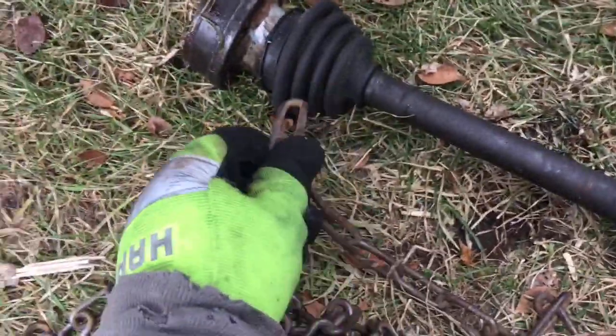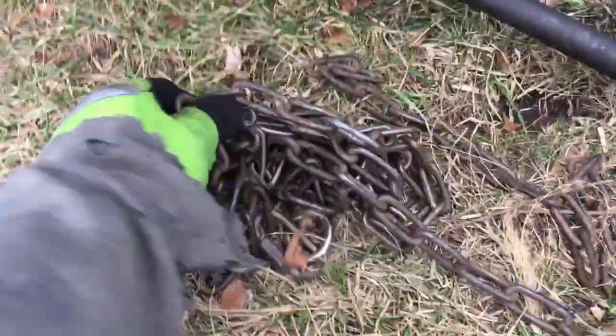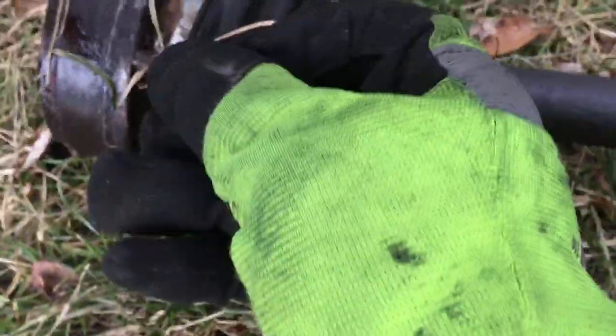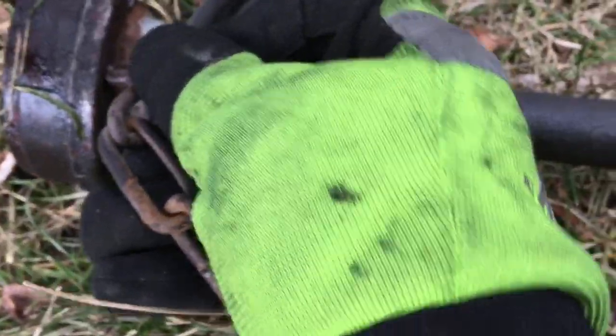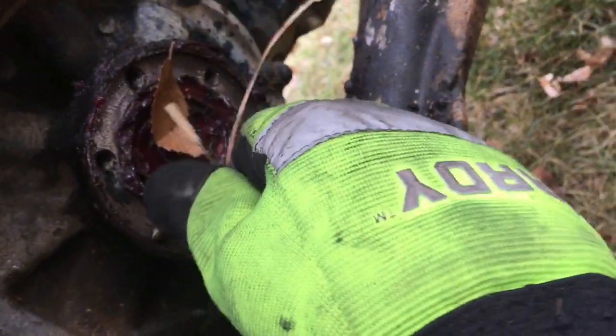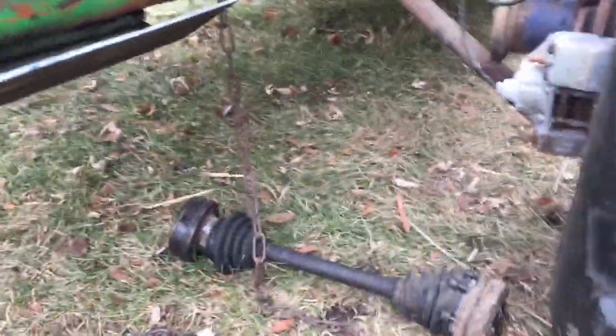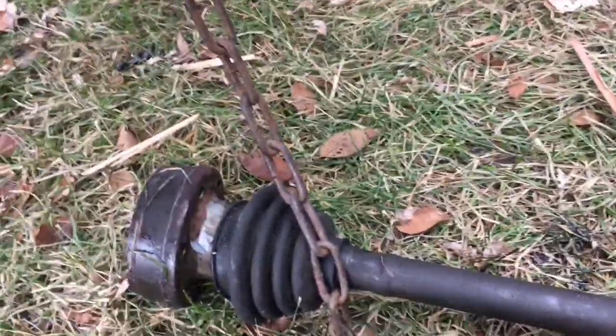So my idea: we're going to take this chain right here — this heavy duty dog chain, don't get it confused for a log chain because this is a dog chain. I'm going to take one of these bolts, shove it through the end of the chain like this, thread it in here, and bolt it there — that's going to be our new axle. I'll probably just cut this out of here and use these hub pieces so I don't destroy those threads.